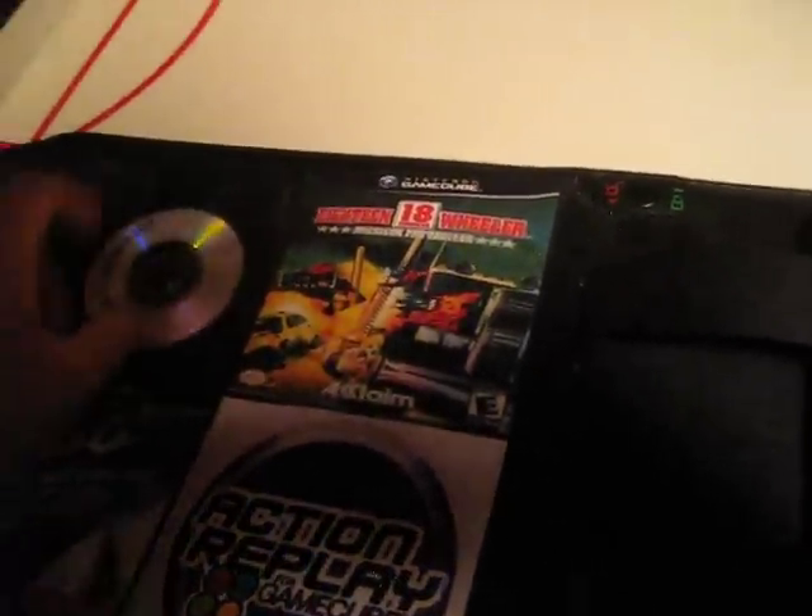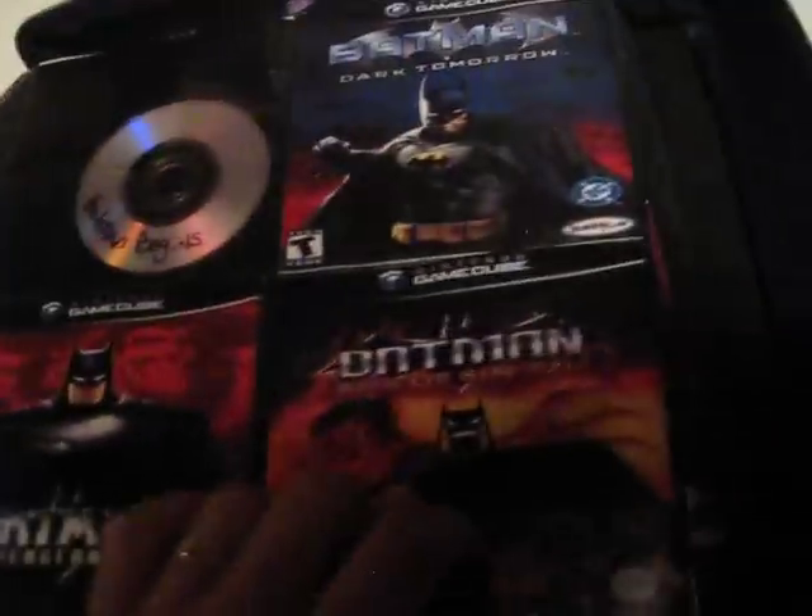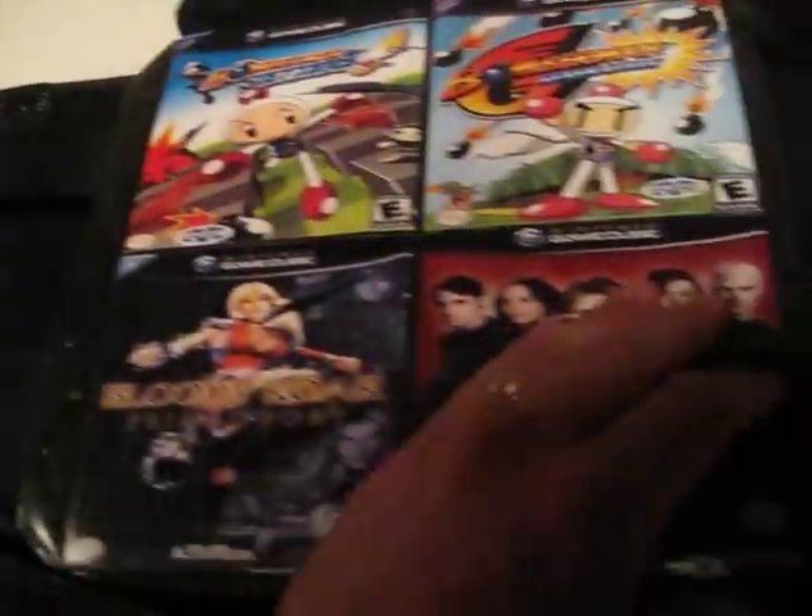Some of them I still have to download, but primarily I've got the numbers through A, B, and C. I think I still need D through Z, and I've got some here and there which I still need to track down the covers to, but overall I think they look pretty cool.